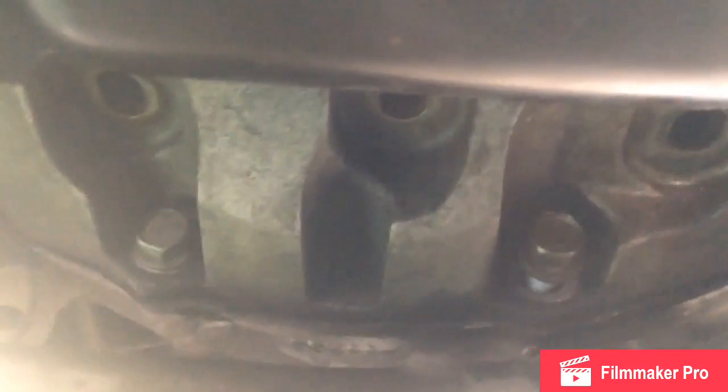My oil pan gasket's been leaking for a while, so I took this to the car wash and scrubbed it down as best as possible so I'm not dealing with a huge mess. There is a bracket here between the oil pan and the transmission that you have to take off so you can reach all the oil pan bolts.